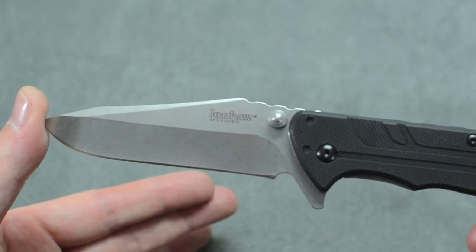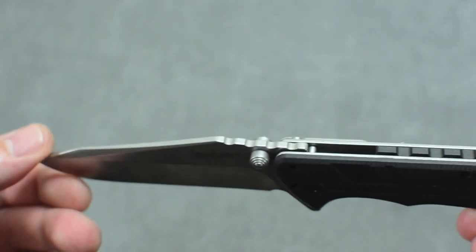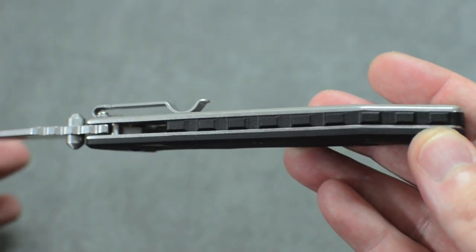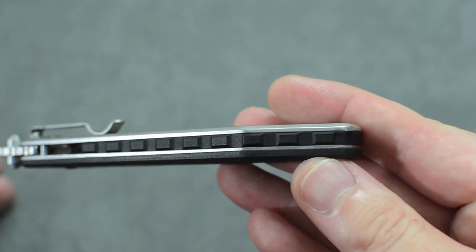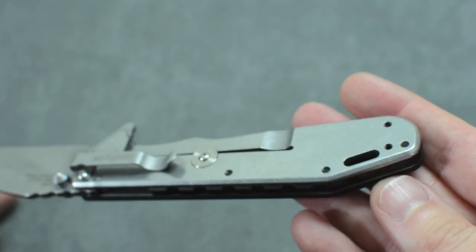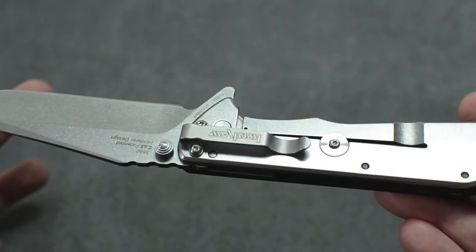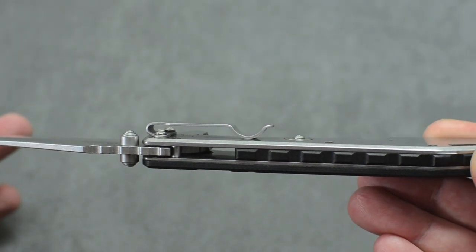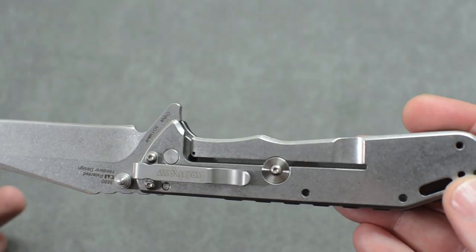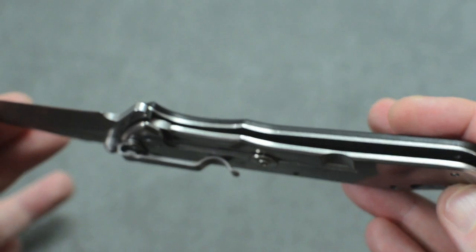Really cool. It's got the Kershaw logo right there by the thumb stud, some jimping on the top — not really useful, it's more decoration to match what they did with the back spacer, which I believe is a Zytel. On the back we have the stonewashed frame lock and Kershaw's awesome deep carry pocket clip, probably one of the best I've ever used. It is a steel frame lock with a little disc to prevent over travel from the locking bar.